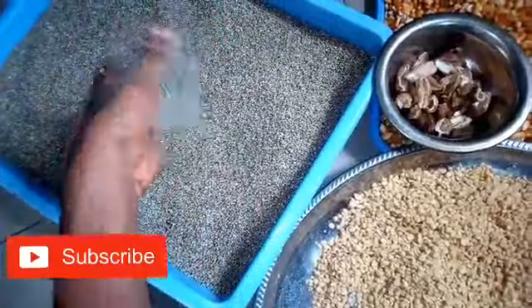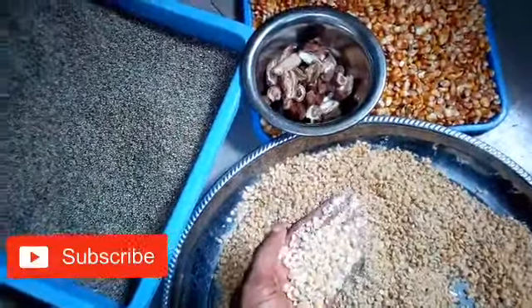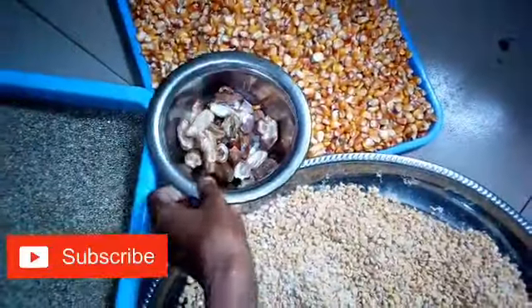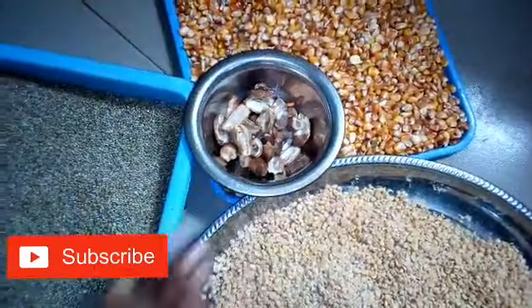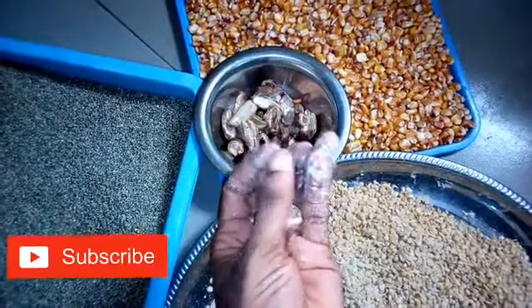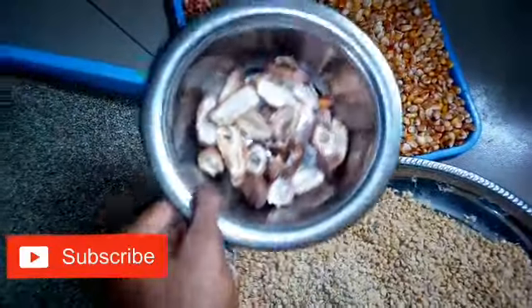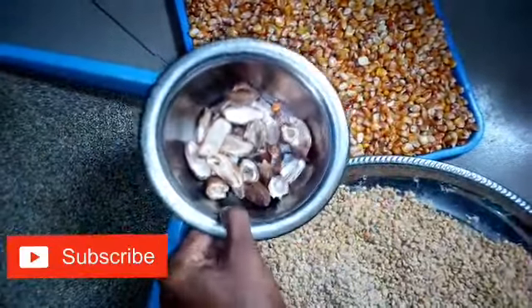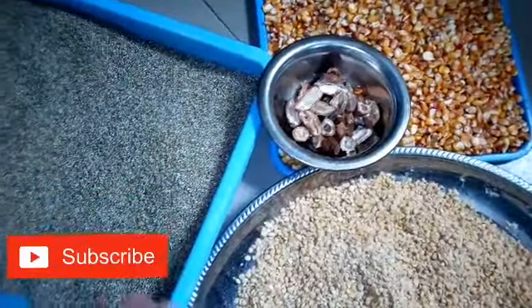The ingredients I'm going to use are: millet, soya beans already peeled with a machine, yellow corn, and dates. I have removed the seeds from the dates. You can buy dates from the malam people — this is what it looks like after removing the seeds.